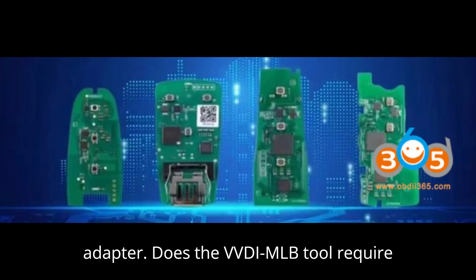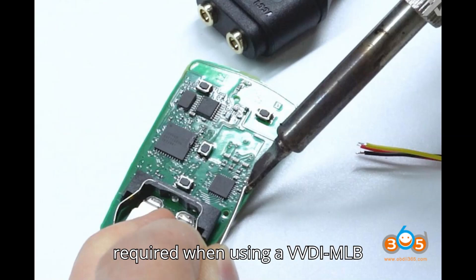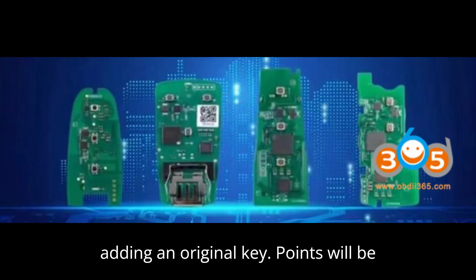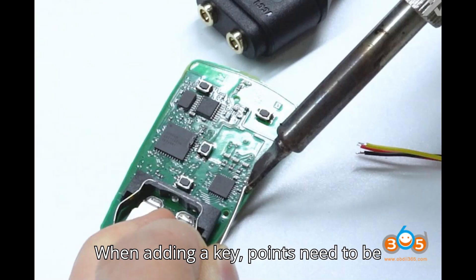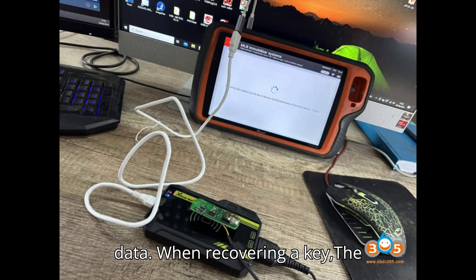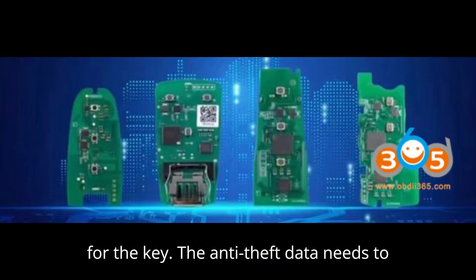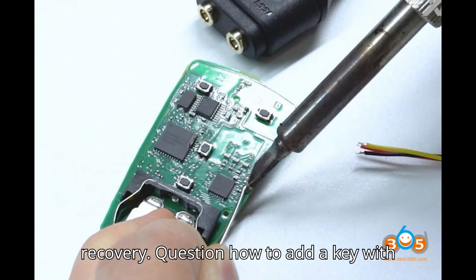Question: Does the VVDI MLB tool require tokens to add keys? No points are required when using a VVDI MLB specialized key. Points are required when adding an original key. Points will be deducted in the following situations: 1. When adding a key, points need to be deducted to calculate the anti-theft data. 2. When recovering a key — the second-hand key is initialized and unlocked, but there is no anti-theft data for the key. The anti-theft data needs to be collected and calculated before recovery.